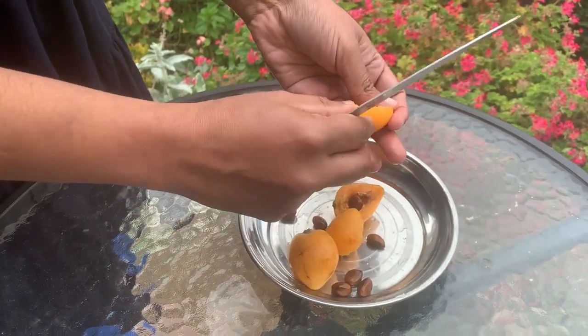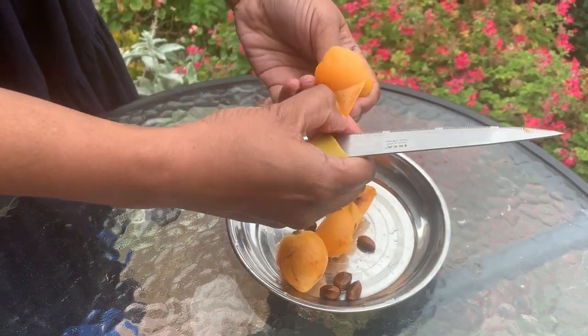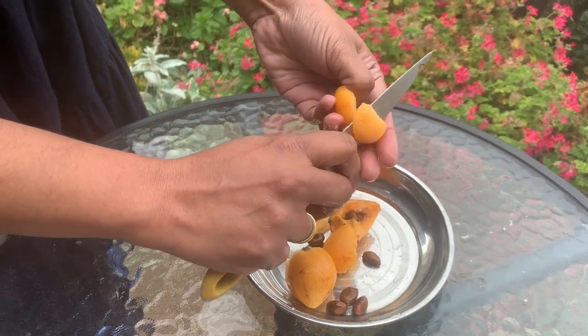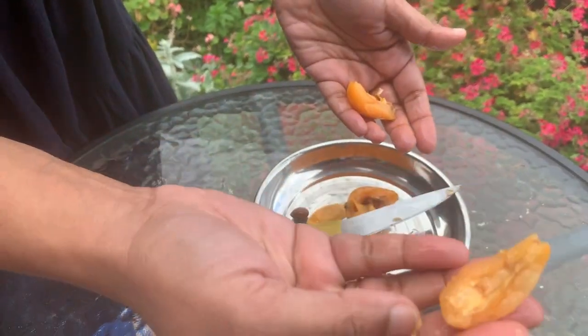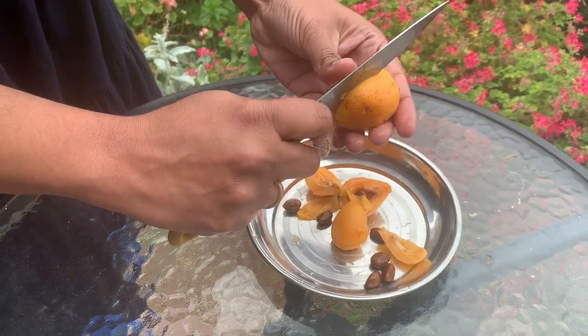You can eat the skin, but if you don't like the skin then you can remove it. The fruit is quite refreshing, reminiscent of a cha cha or mangosteen. They don't taste exactly like mangosteen but are reminiscent of that mangosteen flavor.